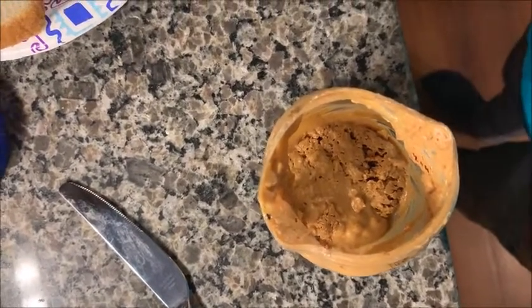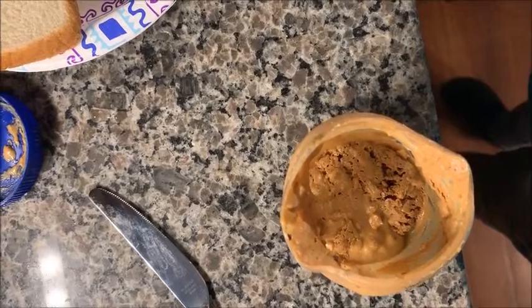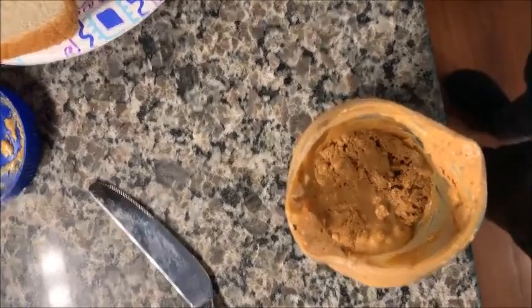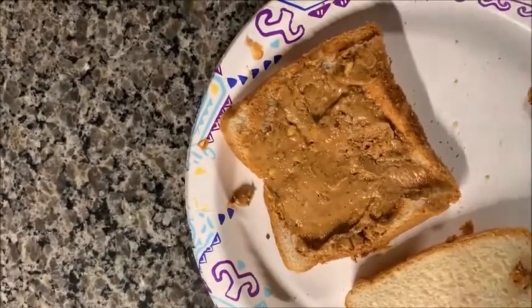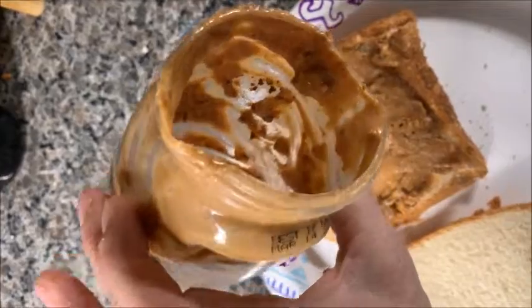This stayed in the microwave for about two minutes. As you can see, about 90% of the peanut butter did melt to the bottom. I'm going to use a hot pad and just pour it onto my toast, then use a knife to clean it out. Here is what's going to be my sandwich — that's quite a bit of peanut butter I got out of this jar, and I could probably even scrape some more out of it.